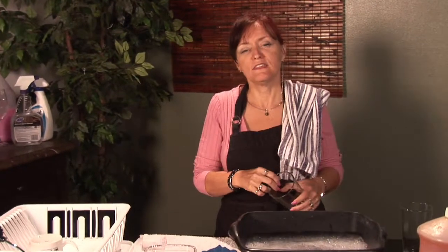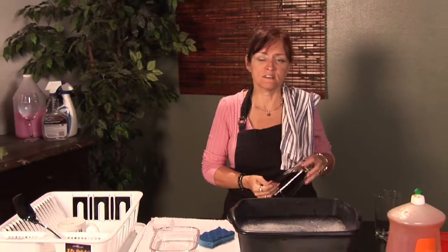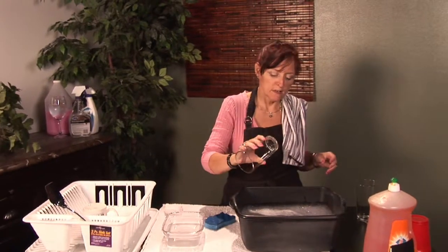Everybody owns glasses. Most people own drinking glasses too. We're going to show you how to clean them by hand today. I'm Cynthia Deer, and I work with Threes Company too, and I'm going to show you how to do this.